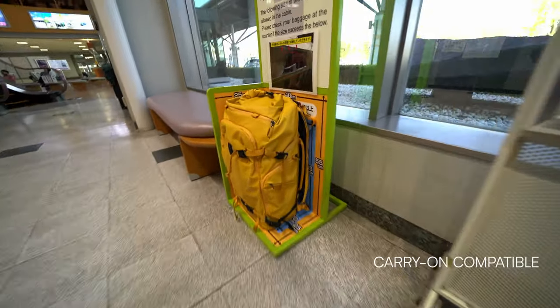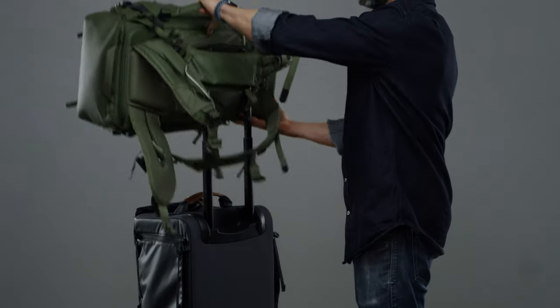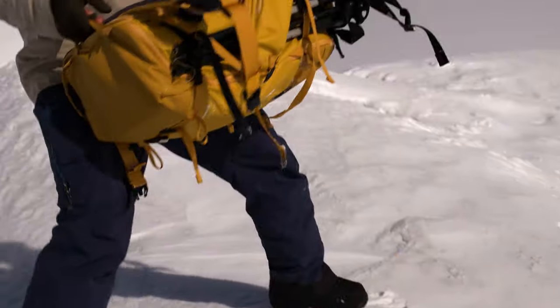But that's not all — we've also added a few of your favorite travel-friendly features from our Explore series, like a padded luggage handle pass-through on the side and our very popular Shimoda base handle.